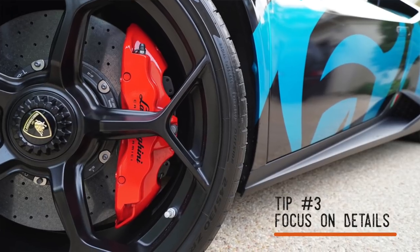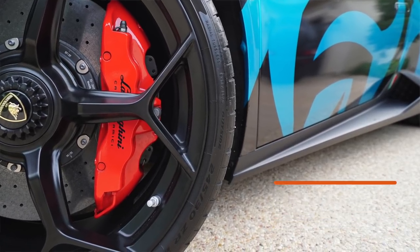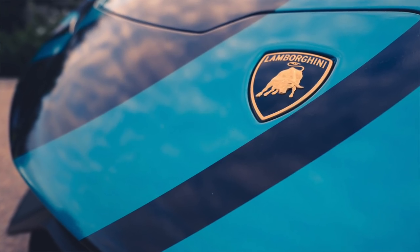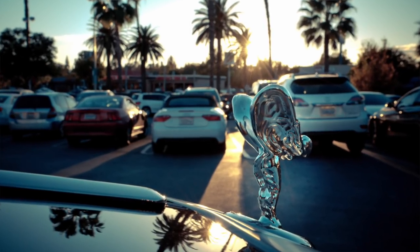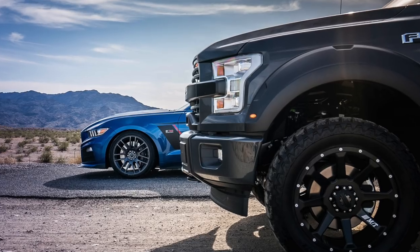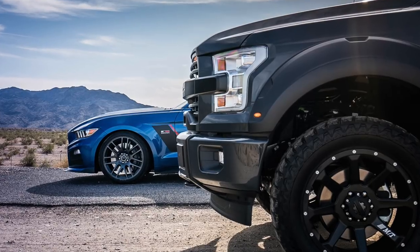Tip number three is focus on the details — I'm talking about picking a focal point for your shot. Something that is a nice little detail of the car that you want to highlight. Don't be afraid to get up close. Coming back to a Rolls Royce, getting up close and focusing on the Spirit of Ecstasy is one little detail that people love to see. Pick a small detail, get up close, focus it, highlight it, and really let it shine.